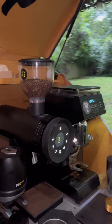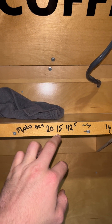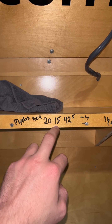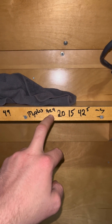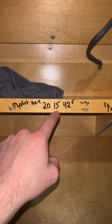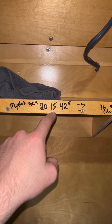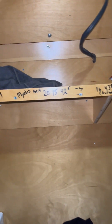For the Mythos settings, what I really liked is 20 grams in, 15 seconds of six-bar pressure, nine seconds of around two-bar pre-infusion on the Maeven — it's around two milliliters of flow — plus an additional 15 seconds of six-bar pressure, and 42.5 grams out. That's what I really liked on the Mythos.